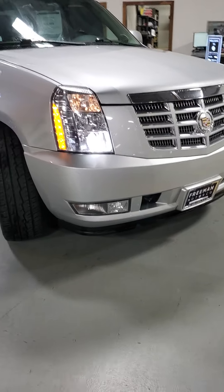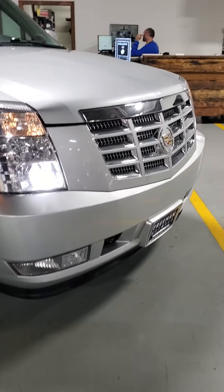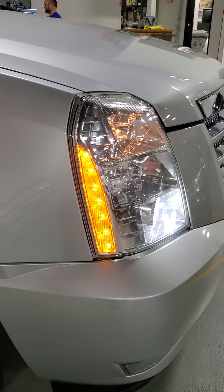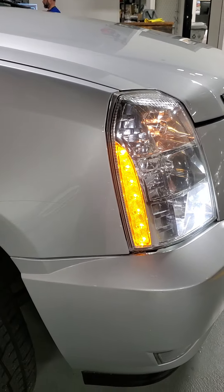Here is the 2013 Cadillac Escalade. We're going to start here and go around from the passenger side.